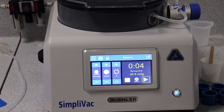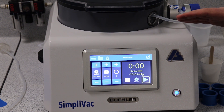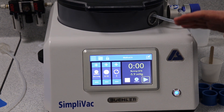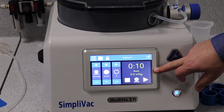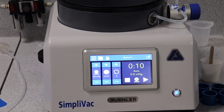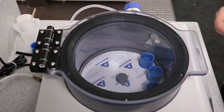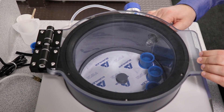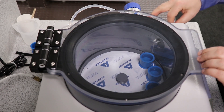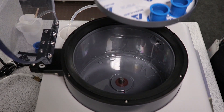When it gets to the end of the cycles, the machine will depressurize and give you an audible notice that it's reached the end of the cycle, so you can come back and remove your samples. Once it says it's ready, we can just lift the lid and take our samples out. At the end of the vacuum cycles, you should take the samples out to cure under ambient conditions or in an oven, depending on the epoxy you're using. Simply take out the valve, lift the lid, and then lift the whole tray of samples out of the machine at once.